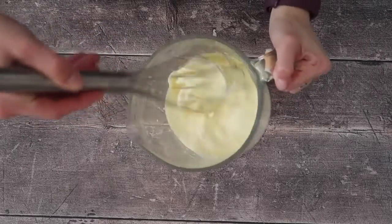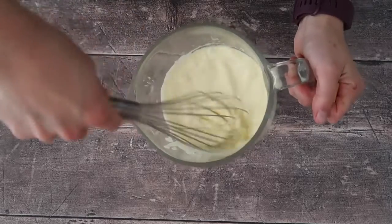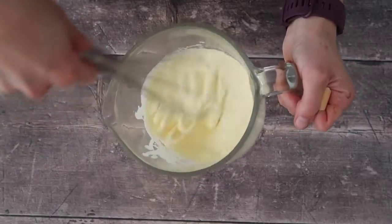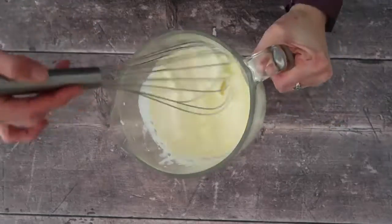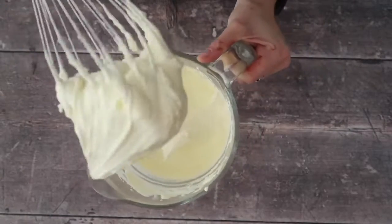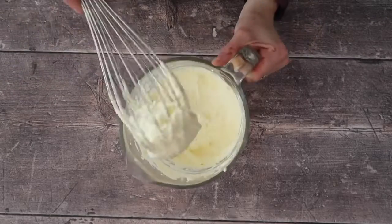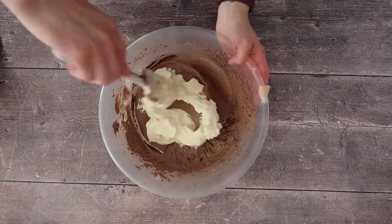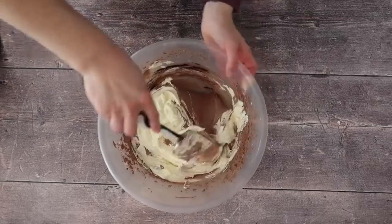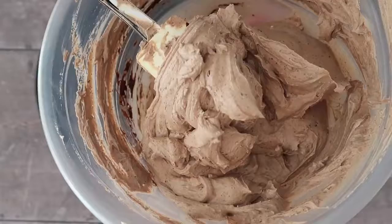At this stage, grab your double cream and whisk it up by hand. Because this is double cream, it really doesn't take long to come together. I find that using a hand mixer can sometimes take it too far and you almost end up with butter, so doing it by hand allows you to keep control of how whipped your cream gets. Once it's just about right, it's ready to add to our lovely mousse mixture — you can see the color starts to lighten up, which is exactly what we want.